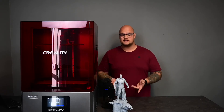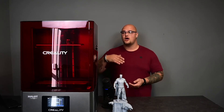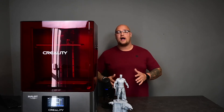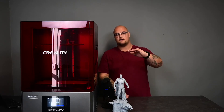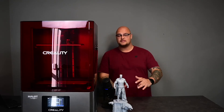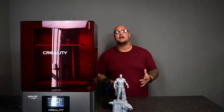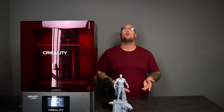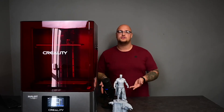Now, if this model was one piece, you would still be able to print it on this machine. The base is the widest part, and the base did fit on the machine in one piece. The height of the Batman is less than the total height of the machine, so yes, you will be able to print something this big in one go. This machine is for people who want to do bigger resin prints like this. Also, because of the sheer size of the bed, if you want to do mass production of one part, the Halot Max is for that — you can fit more pieces of that part onto the machine at once.